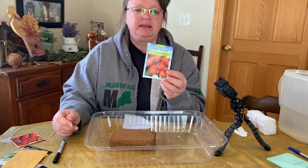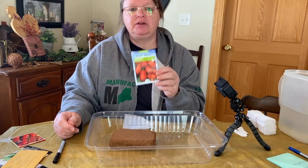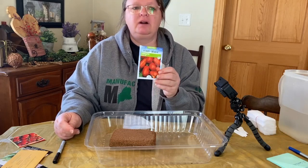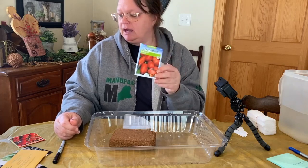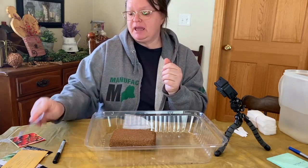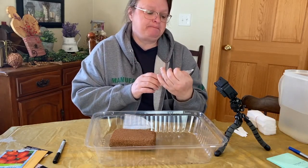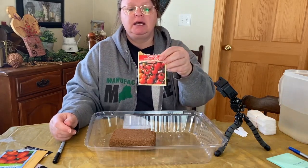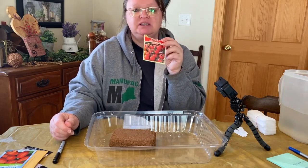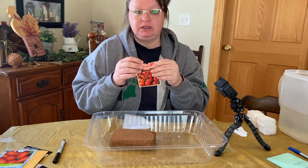This one is just from the store — probably Tractor Supply — it's a Roma tomato. Last year I made spaghetti sauce out of cherry tomatoes and I thought it was way too sweet, not what I wanted. A lot of people said to use Roma tomatoes, so I'm going to do some of those for spaghetti sauce. I'm also going to plant Gardener's Delight cherry tomatoes again because they were so good to snack on — my granddaughter would just go in the garden and grab them.